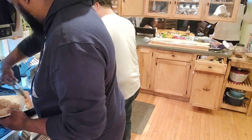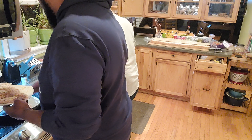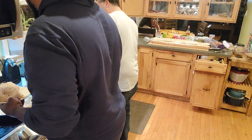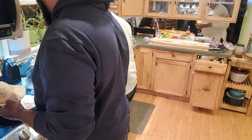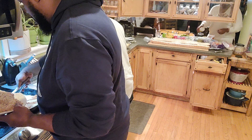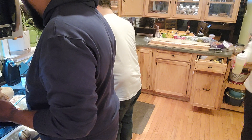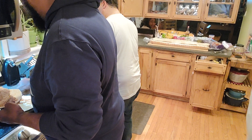That is crispy — that is crispy. Yeah, it's almost like a batter. That chicken looks good. Well, since David started cooking it, I was on it.